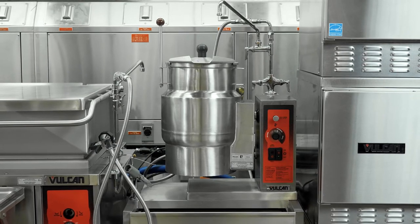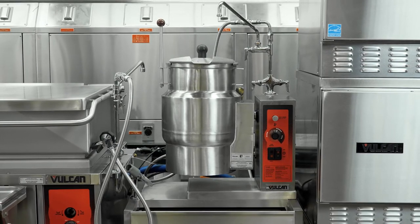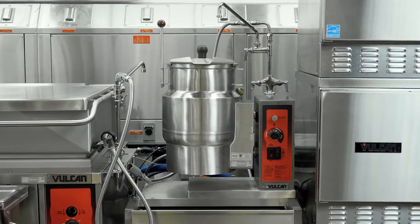Our kettles are constructed with a 316-gauge stainless steel liner, which is great if you're doing high acid products like tomato products, tomato sauces, things like that — you know that stainless steel is going to last. Our competition will only make a kettle with 316-gauge steel for a 60-gallon kettle and greater, and then for an upcharge, whereas our 316-gauge steel is in our entire line of kettles and standard.